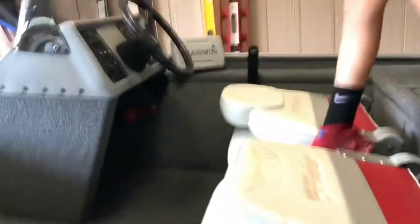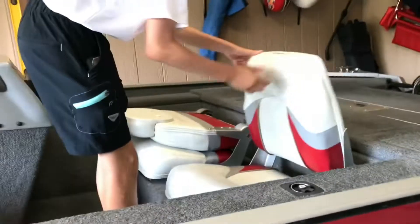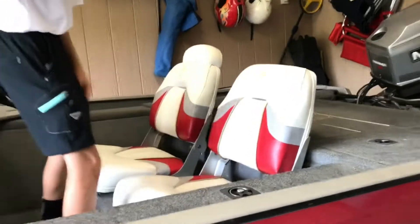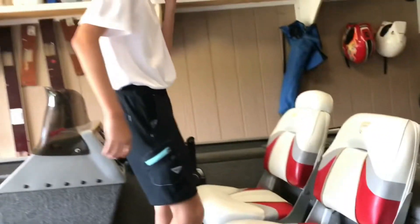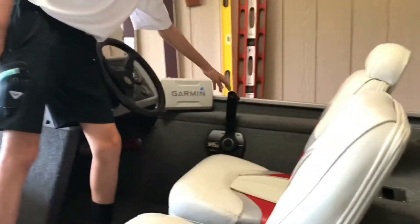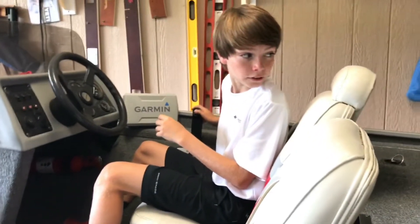And then when we come over to this area, this is kind of your driving area. We have this seat — these are pretty nice seats, I like these seats a lot — and we have the throttle over here. It's okay, and you can do up and down like that.